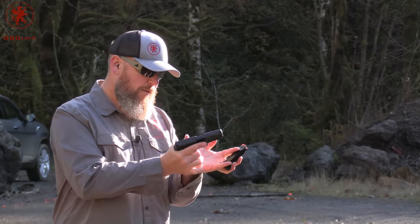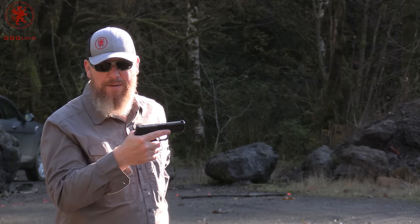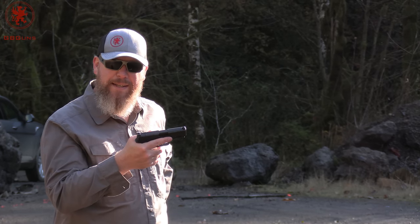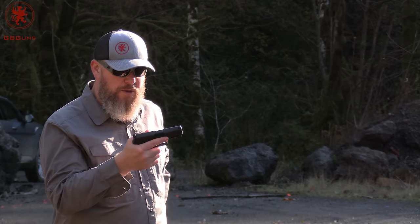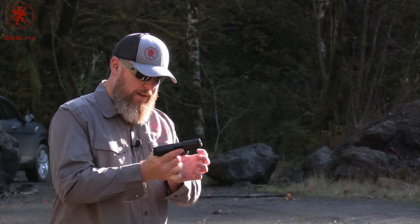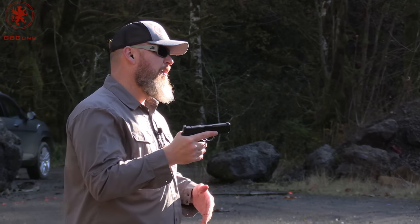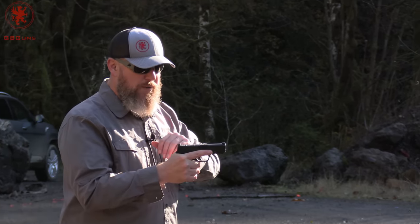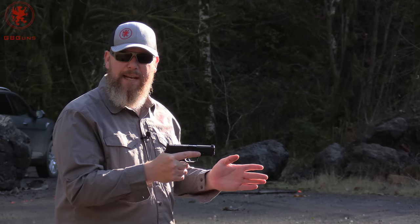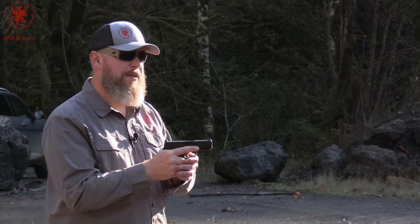Slide lock, and then 14. So with the 15-rounder that gives us 15 rounds — we're not really plus one-ing it. The stress I was feeling on the magazine getting it in there tells me it's probably only a 14-round mag. Same piece of steel at 20 yards. I'm just going to mag dump. We just want to run this thing as quick as we can and see how the magazine performs.